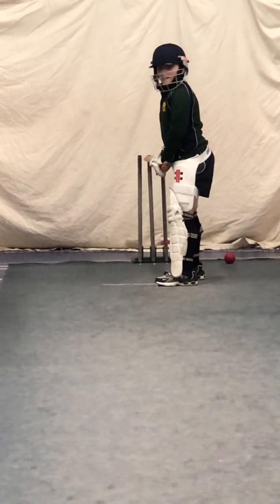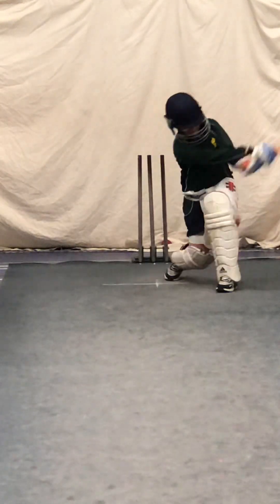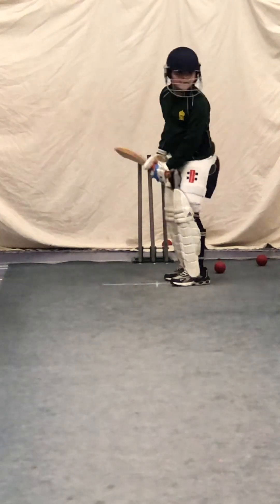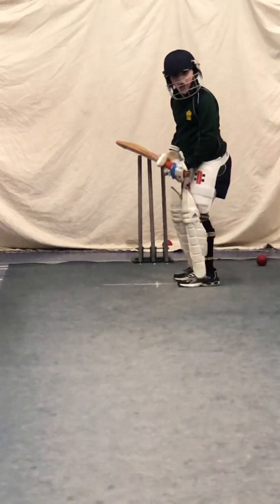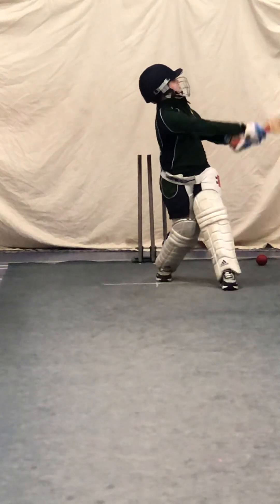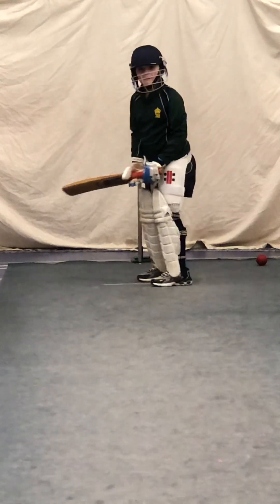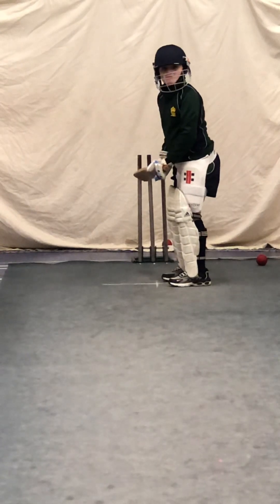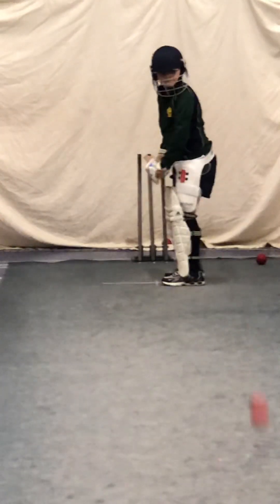Ready? Toes on the white line. Show me a hit to leg, Harry. Left leg in line with it — it's the right shot, but left leg in line. Move that one behind you. Ready? Hit to leg. Good shot. And again. Right shot. Check your feet. Toes on the line. It's running again. Hit to leg. Outside leg, give it a whack.